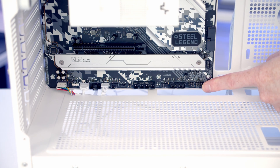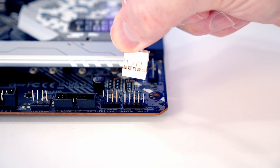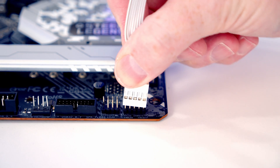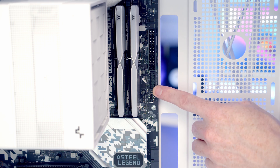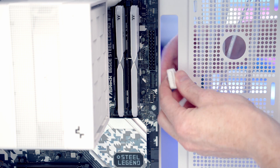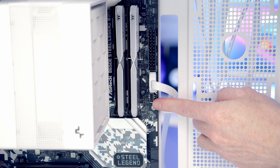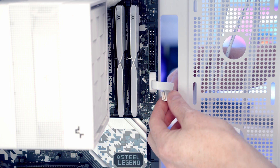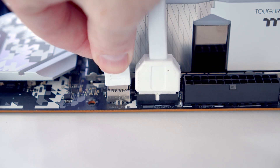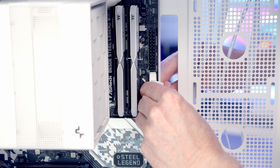Our front panel connectors go into the header at the bottom right of the motherboard. We'll bring the cable through the cutout and plug it in with the front panel text facing upwards. The USB 3.0 cable goes into the header here, so we'll bring the cable through the cutout and push it into place. The header just below that is for the front panel Type-C cable, so we'll bring the cable through, line it up, push into place and pull all the excess cable through to the back.